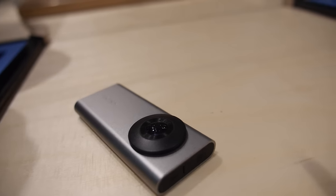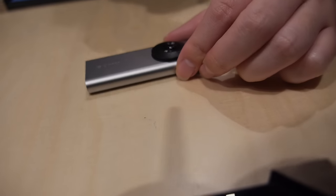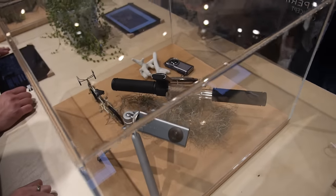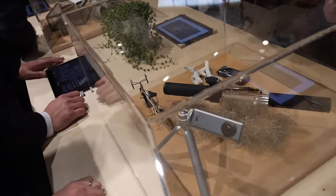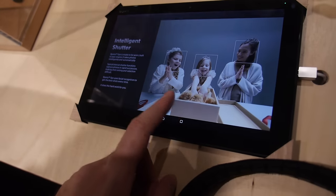This is very light — less than 100 grams, maybe around 50 grams. And it automatically — here it is — this is how you use it.